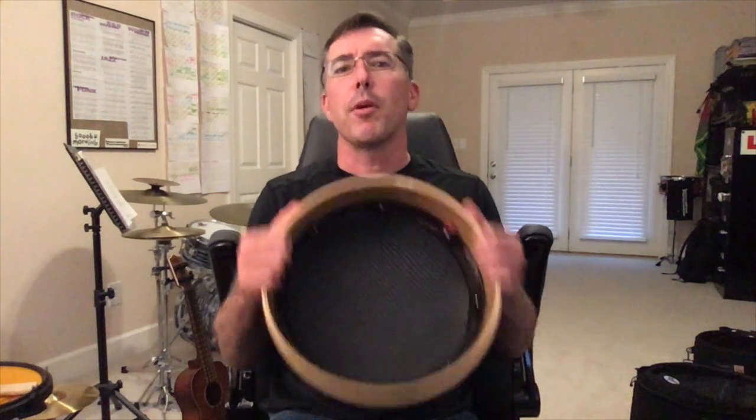Anyways, that's just some ideas, tips and tricks for traveling with your bodhran and using it to practice in a low volume environment. I would love to hear some of your ideas in the comments below. And if you guys could help out, in the description below I'm going to leave a link to the Food Bank of North Alabama — if you can consider making a donation to that, I'd appreciate it.